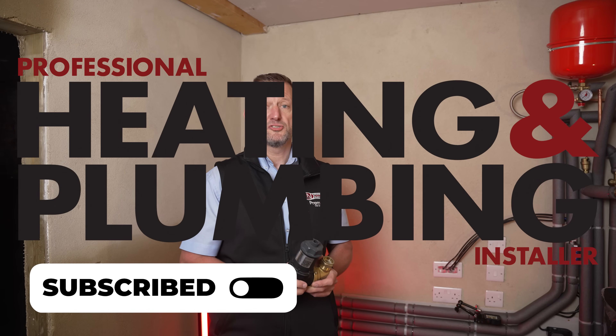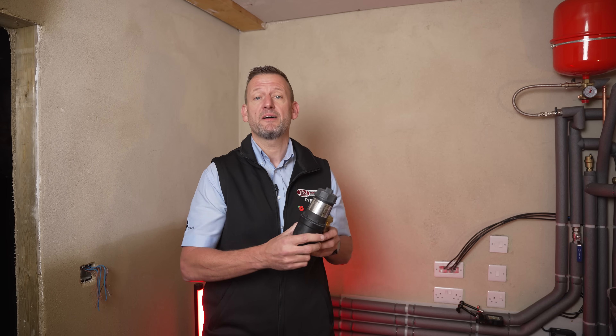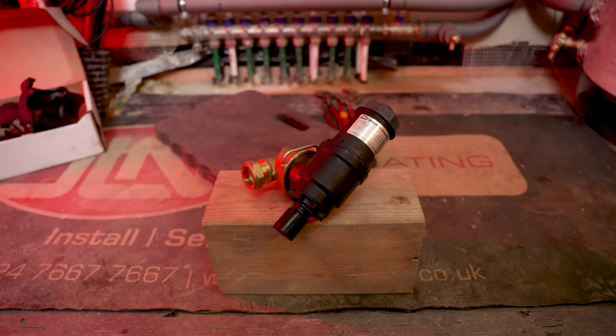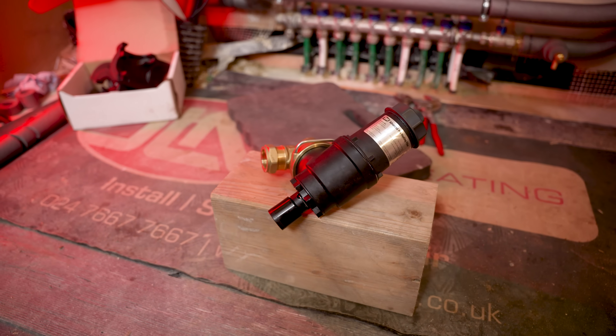Hi, welcome to Plumbing and Heating Installers YouTube channel. I'm Jim Lacey from JLN Plumbing and Heating, and we're here to talk about the SEA Advanced Filter. The SEA filter is a super high quality product drawing on decades of German engineering, and over 200,000 units have been installed.